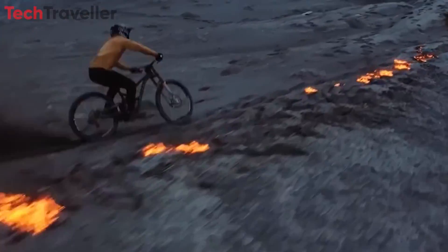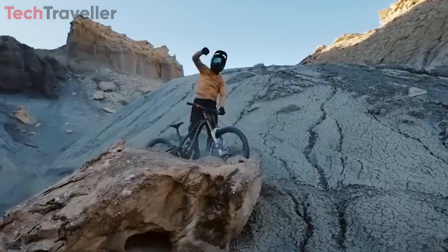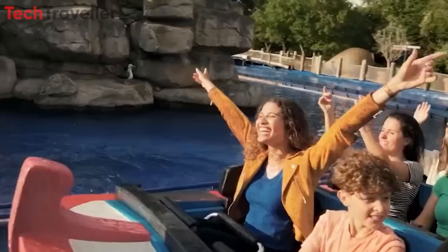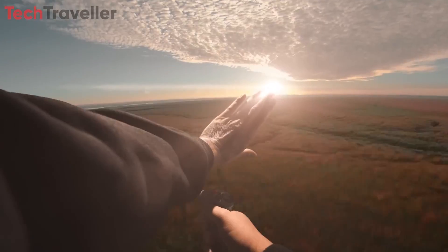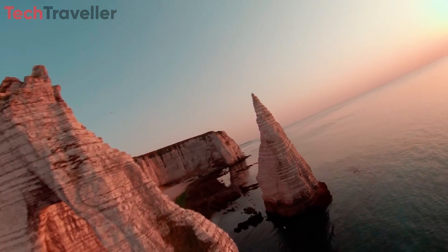This powerful sensor, combined with the drone's wide 12.7mm lens and an expansive 155-degree field of view, ensures that every shot encapsulates breathtaking landscapes and dynamic scenes with unparalleled depth and perspective.